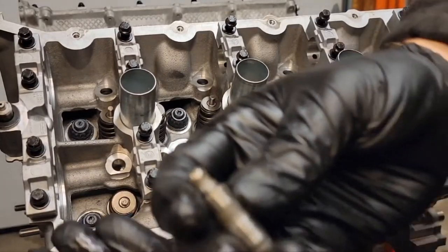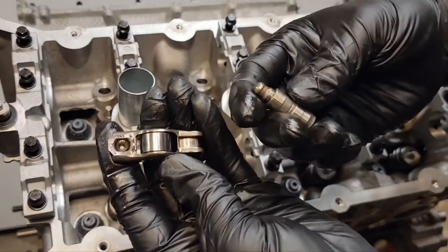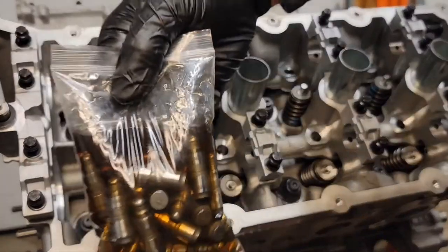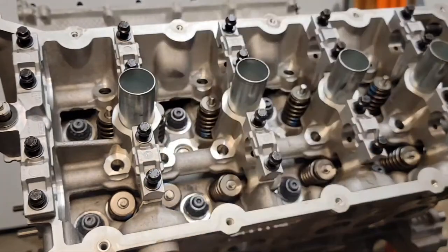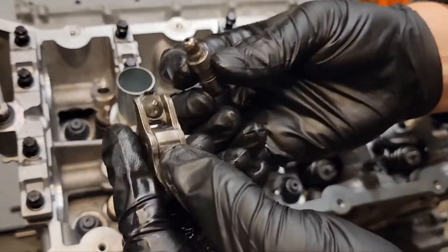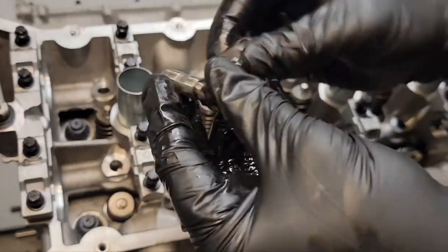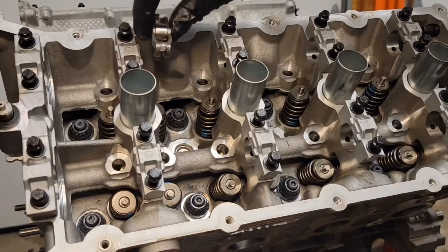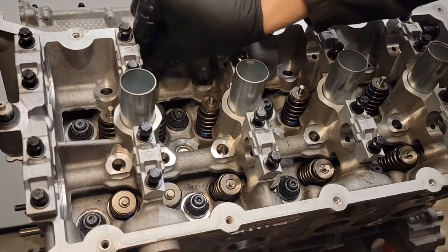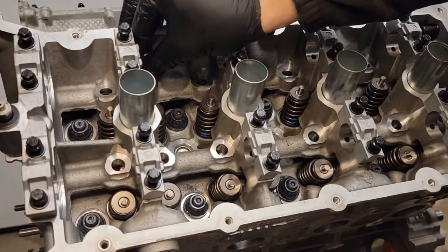Now you want to install your lash adjusters or lifters and your roller followers or rockers. Usually you want your lifters to soak in oil for a good 24 hours before you install them — in fresh, clean engine oil. You can install them two ways: you can snap the roller follower on and hang it, or you can put in your lash adjuster first and then install your roller rocker.